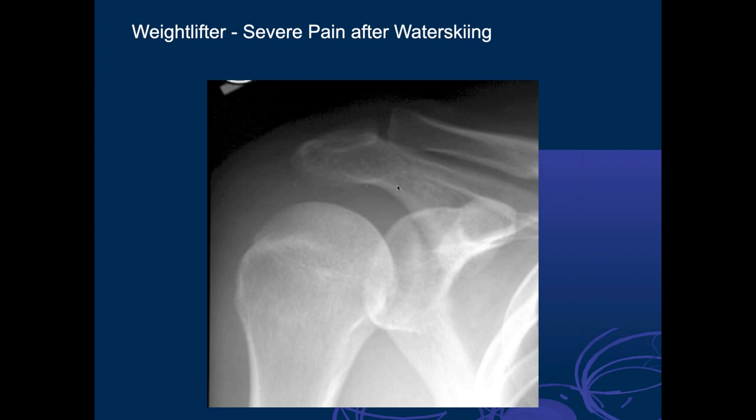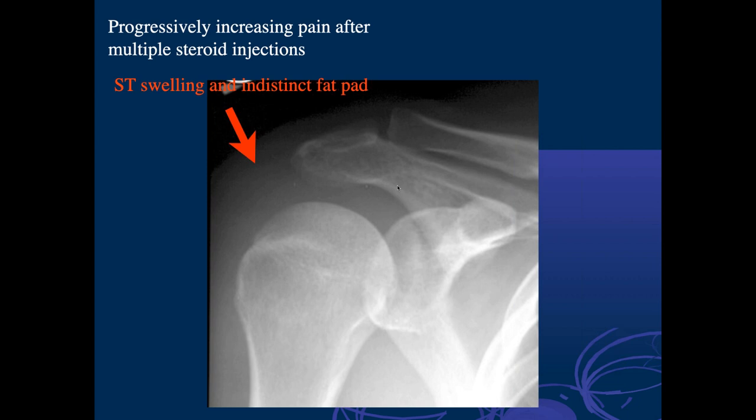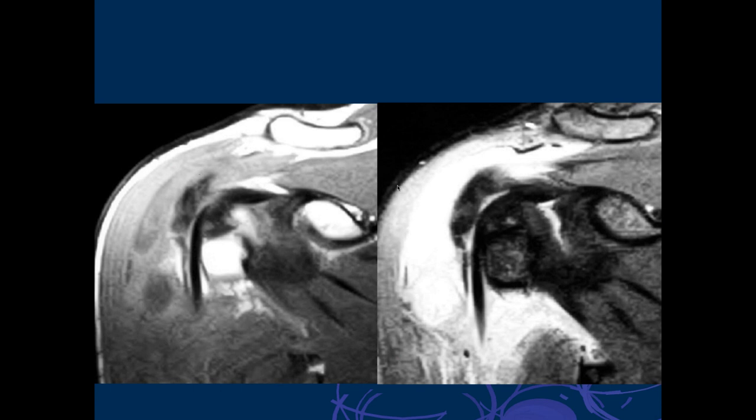Ashu, this is a weightlifter with severe pain after weightlifting and multiple steroid injections. On the MR scan there are two coronal images at the level of the biceps tendon. There's a lot of fluid and thickening — this could just be an abscess. However, this was initially interpreted as a rotator cuff tear, and the patient was being followed for that with increasing pain, then admitted to the hospital.